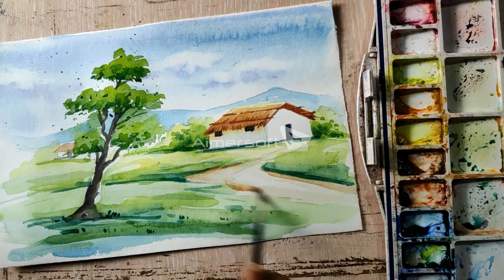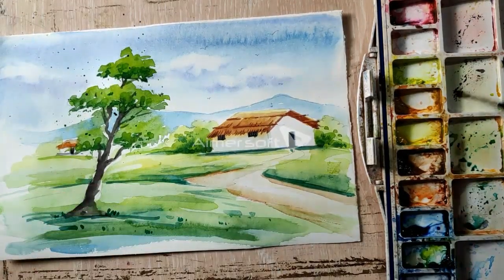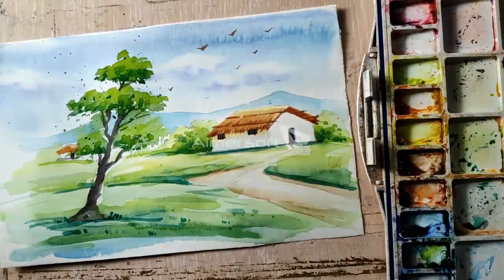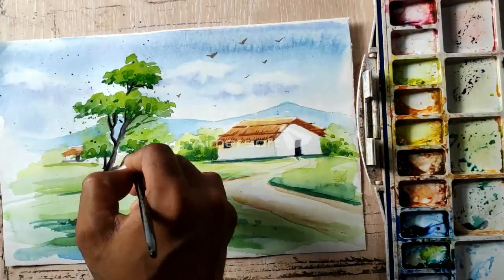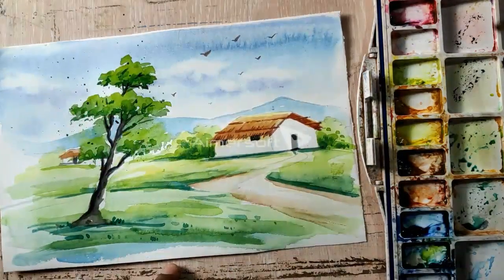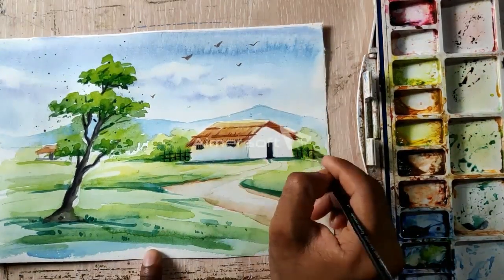I will go through the dark tone. I am using dark tones for the shadow areas. The shadow area was slightly lighter, which is why I am using dark tones to deepen it.